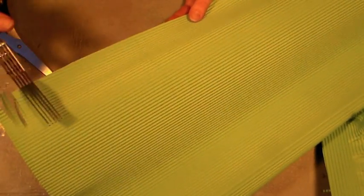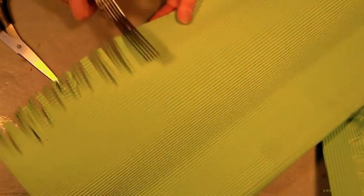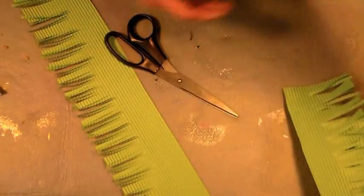Now grab some of your green corrugated paper. If you have fringing scissors, you're going to want to use them here — simply snip every few inches and you'll make a nice long strip of fringe. If you don't have fringing scissors, you can use regular scissors; it'll just take more snips. This is going to give us a really pretty trim on the edge of our basket, and the nice thing is you're not going to have Easter grass all over the place. After you've cut a strip, just slice it off. I love this paper.